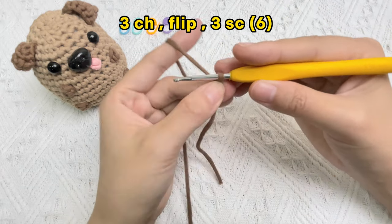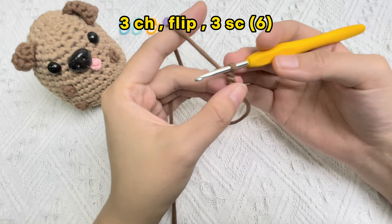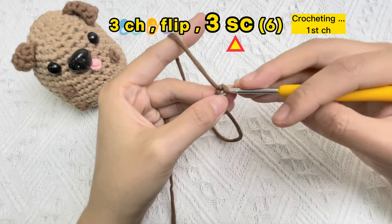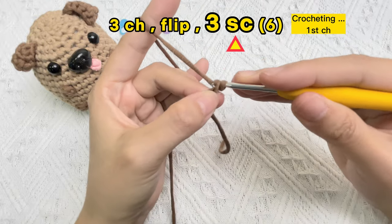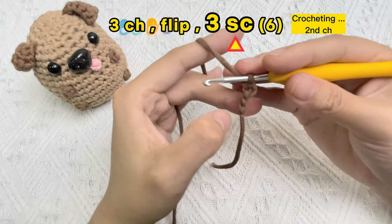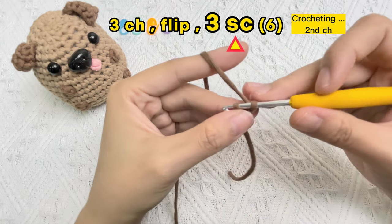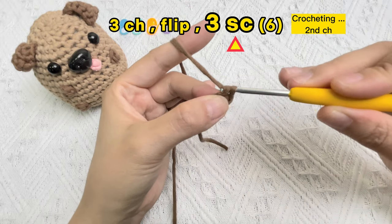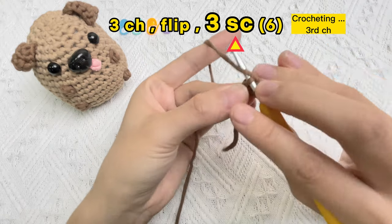Now flatten the piece and then go on crocheting three single crochet stitches. At this time we need to insert the hook into the middle loop of the back of the V to make the first single crochet stitch, the second single crochet stitch, the third single crochet stitch.